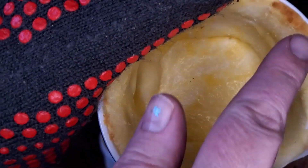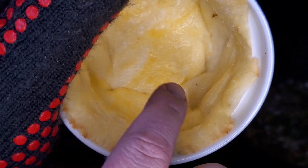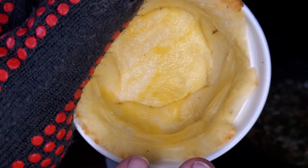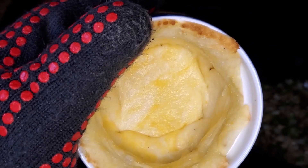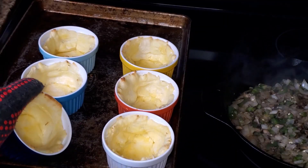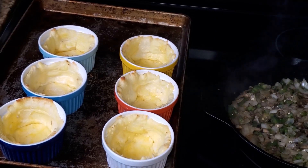Here's what the crusts look like — you should see a little browning at the edges. We're not cooking them all the way through, just enough to start the cook, then we'll add the filling and finish them in the oven. I'm pulling these out now to let them rest while I work on the filling.